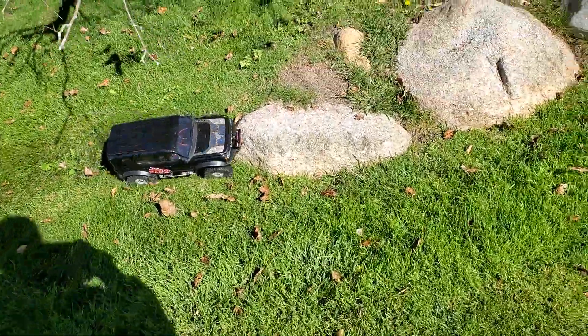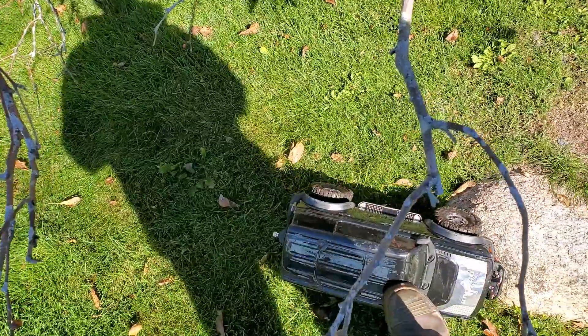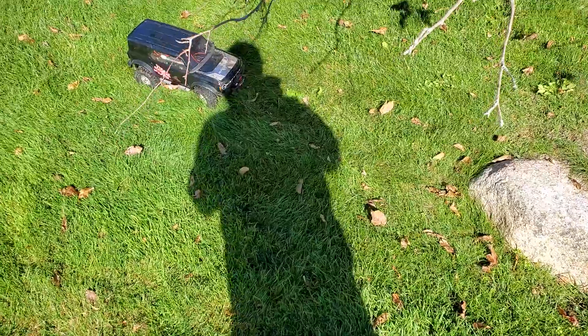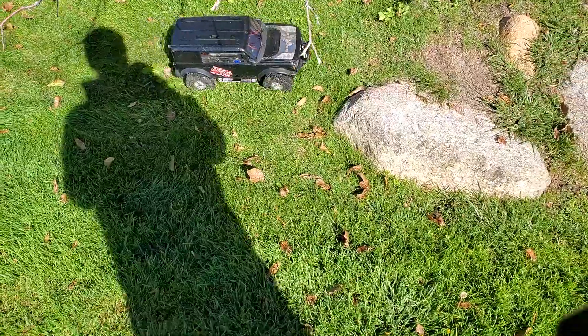This is the Bronco that got destroyed in the water, so this is actually my test run. It's back in action and it looks like it's doing pretty good. My pro scale light kit is pretty much trash from when we went in the water.